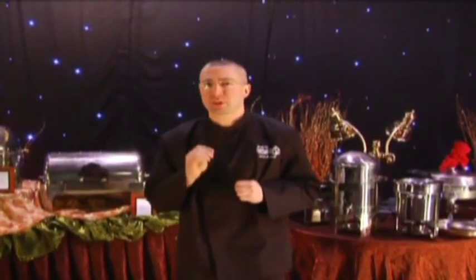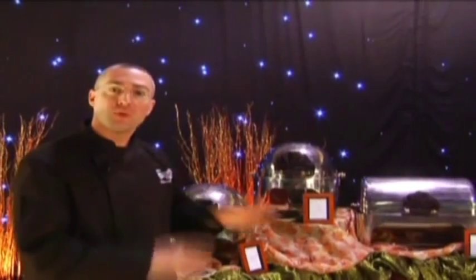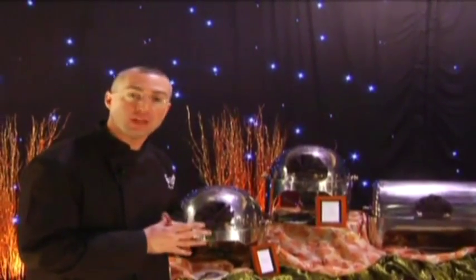Getting started, we're going to talk about the fundamentals and principal logistics involved in buffet and station design. First, I want to talk about the flow and the logic of a buffet. Of course, we're going to start with our plates, and then we're going to go from the least expensive to the most expensive items, with our action stations at the end, if we have them.